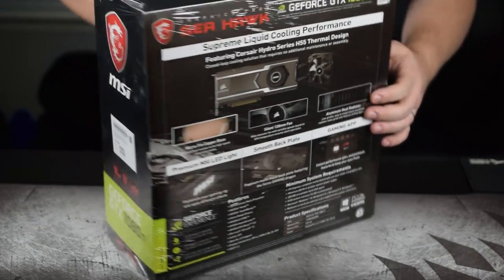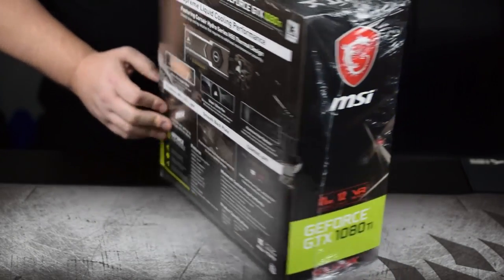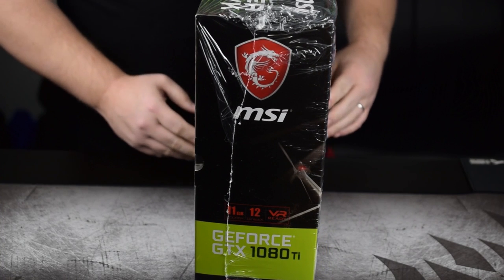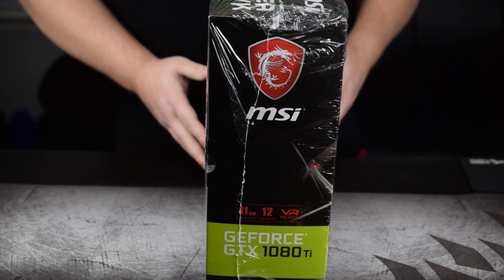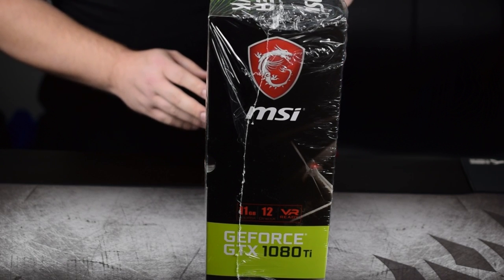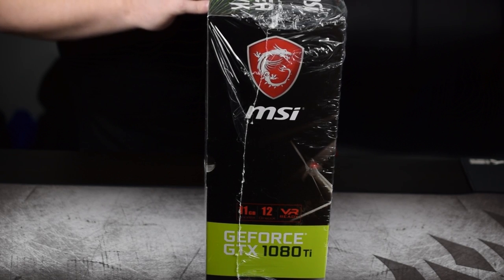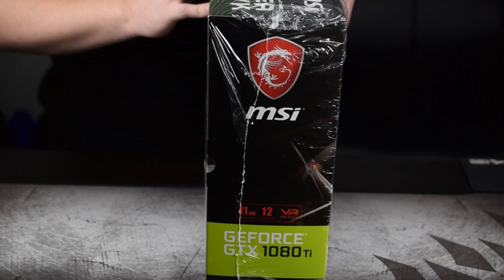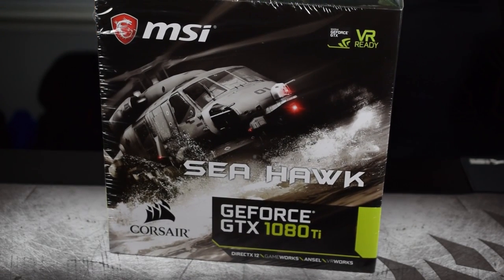Around to the other side of the box you've got the label. One of the things I noticed right off the bat that I wanted to show you before I opened it is how wide this box is. This is probably the biggest box I've ever gotten with a graphics card inside. I did have the 1080 FTW Hybrid and the box it came in was pretty large, but it definitely was not as big as this one.